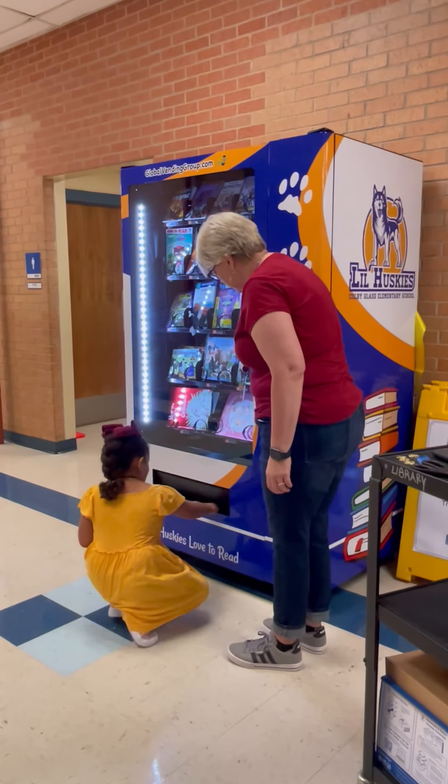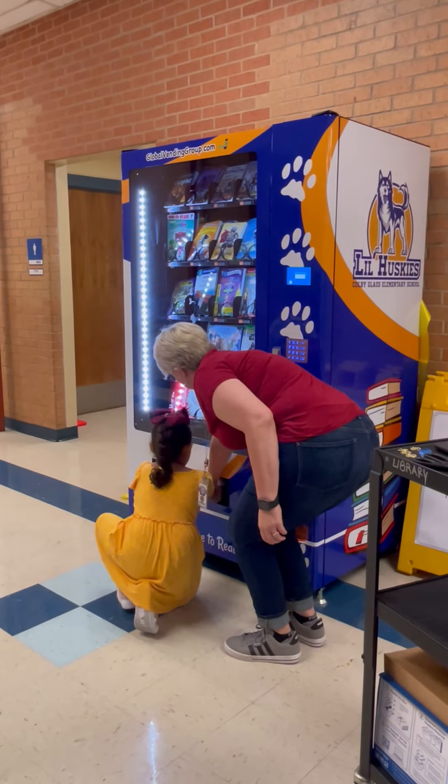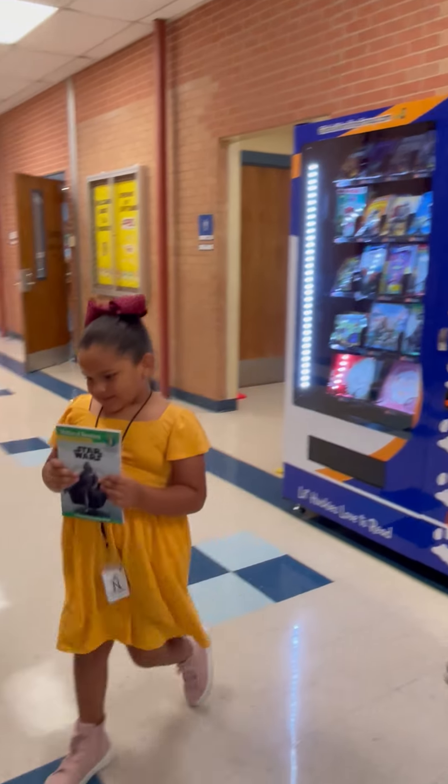Put your hand in there. I've tried to read these machines before. Pull it out. Yay, everybody show a book! All right, good job, good job. Yay, Shayden!